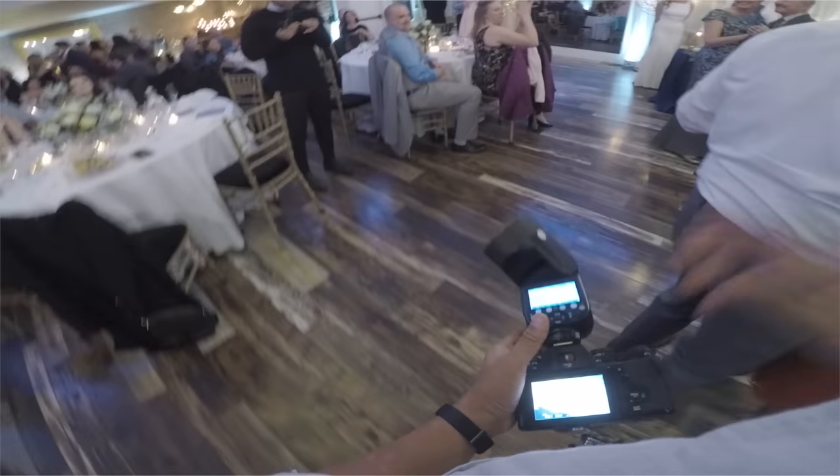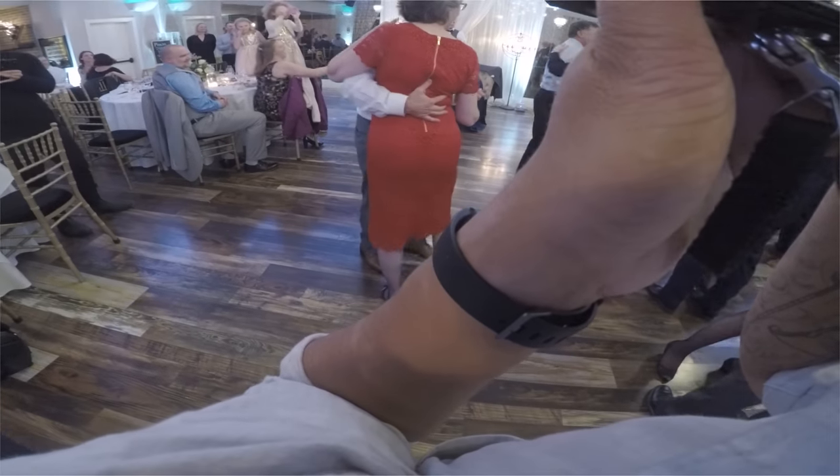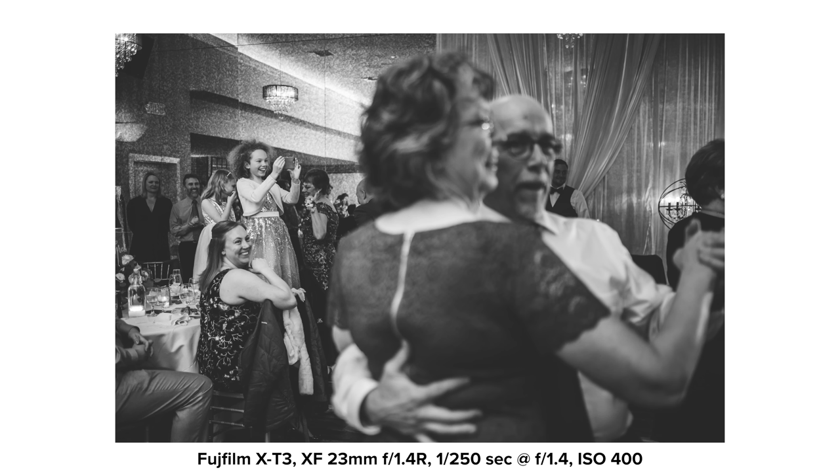I noticed a little girl over here taking photos of all the dancing with a cell phone, so I snapped that shot. The girl is lit with the bounce flash coming to the left, but you can also see the AD200 to the right still giving some shape to the couple dancing in the foreground. Without that light, they would just be black and shadowy with no shape to them.